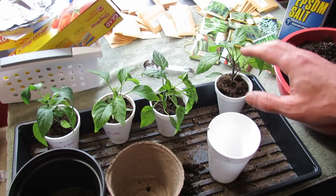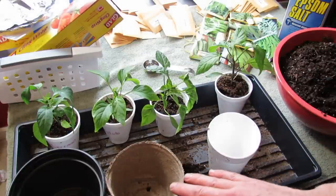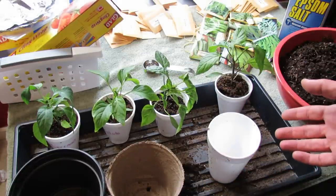Welcome to the Rusted Garden. Today I want to show you how you can tell when your pepper transplants are ready to get into bigger containers and talk a little bit about feeding.